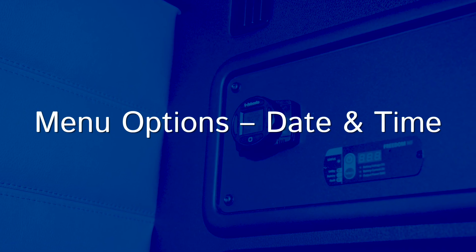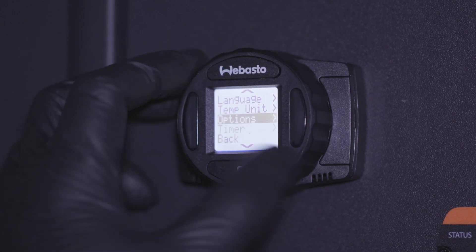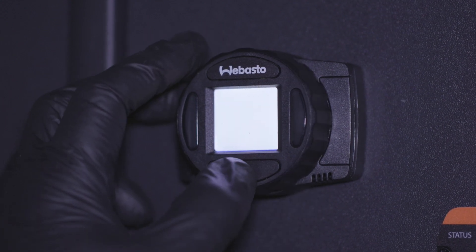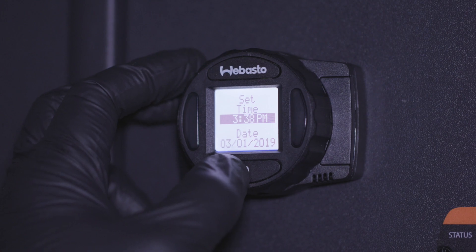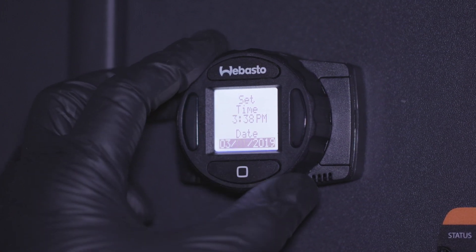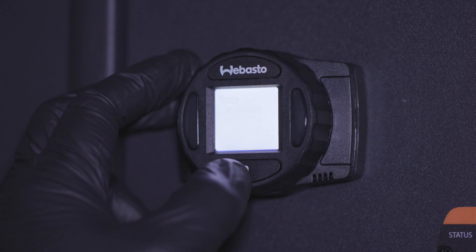If your travel takes you across time zones, you may need to change your date and time. Select time and date in the options menu. By default, time is displayed in the 12-hour format, but this can be switched to 24-hour if preferred. Use the rotary dial to select the format and correct time in AM or PM. The date is displayed as month, day, then year. Each time you press the square button, you will move to the next segment.